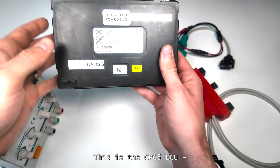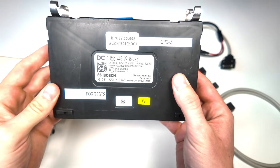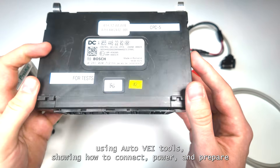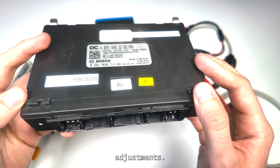This is the CPC-5 ECU, one of the key control units used in modern heavy-duty vehicles. In today's video, we'll walk through a full bench setup using AutoVay tools, showing how to connect, power, and prepare this module for diagnostics, flashing, cloning, or parameter adjustments.